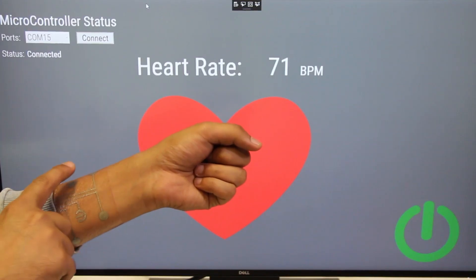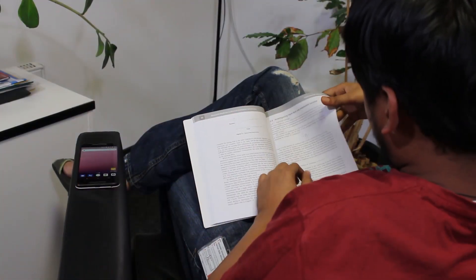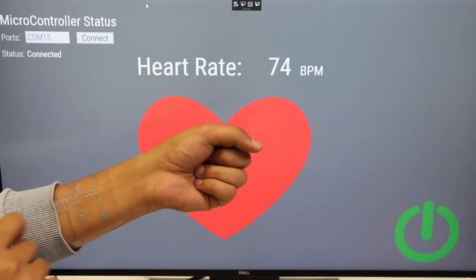By pressing the heart button, the user can send their heartbeats through a visual to a remote loved one. The user can also turn monitoring on or off.